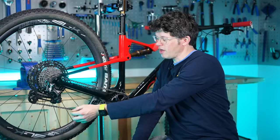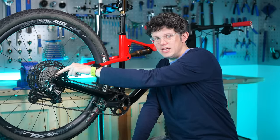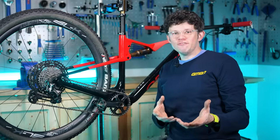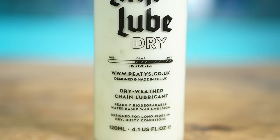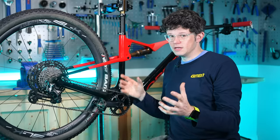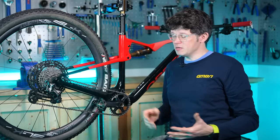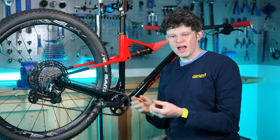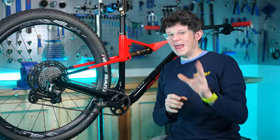This process helps work the lube in underneath the roller and in between the links. We're using the small tooth on the cassette to help that process, as it moves the rollers around. Do that six to eleven times. If you're using a wax chain lube such as PT's dry or dry condition lubes, your job is essentially done — just wait for the carrier agent to wick away. Depending on where you live, you might need to leave the bike for a couple of hours or overnight somewhere warm to leave that waxy coating on without any carrier residue.